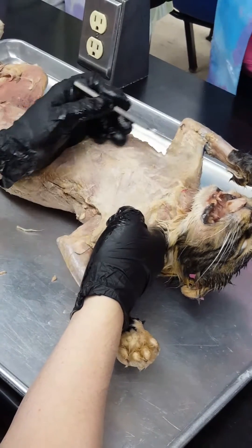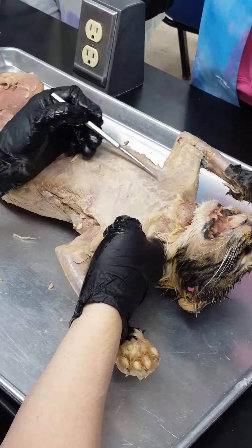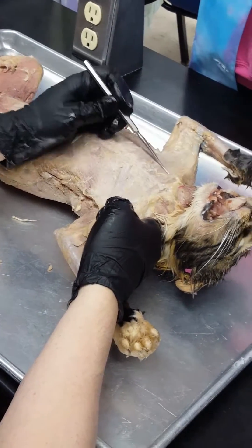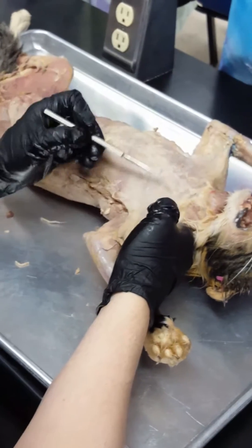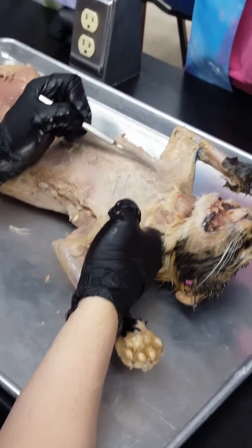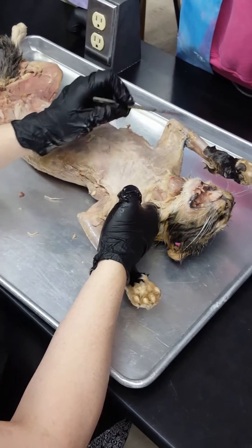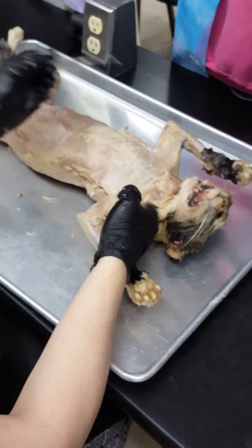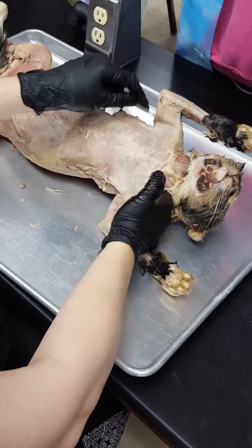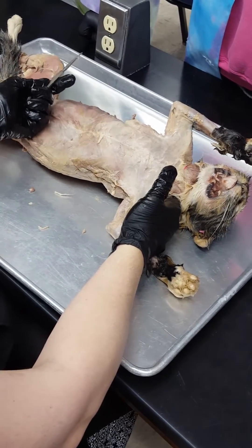From here to here, this muscle — the line is right there. Everybody see it? That's pecto-anti-brachialis. This muscle is a cat-only muscle; we don't have it. This line goes all the way across the chest because it goes across the pecs to the arms — 'brachialis' means arm. So pecto-anti-brachialis goes across the chest; this whole band is that muscle.